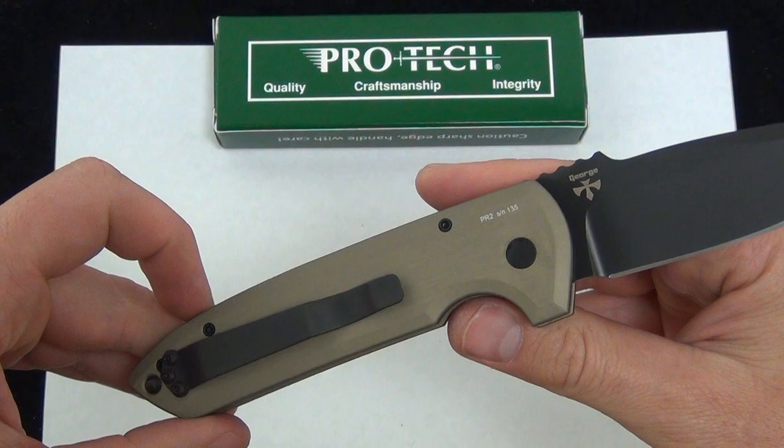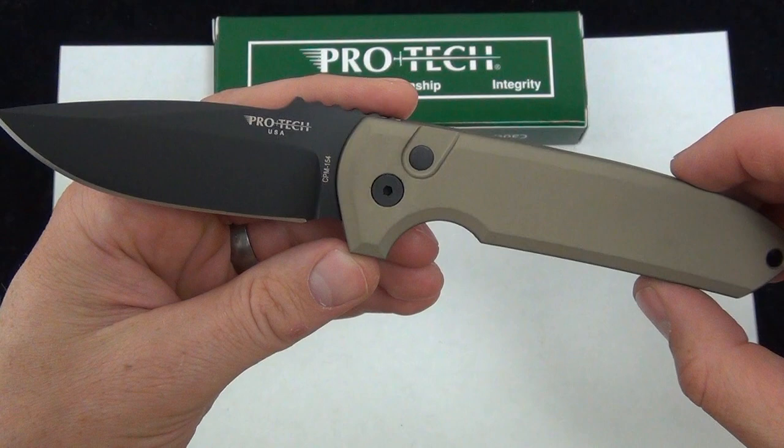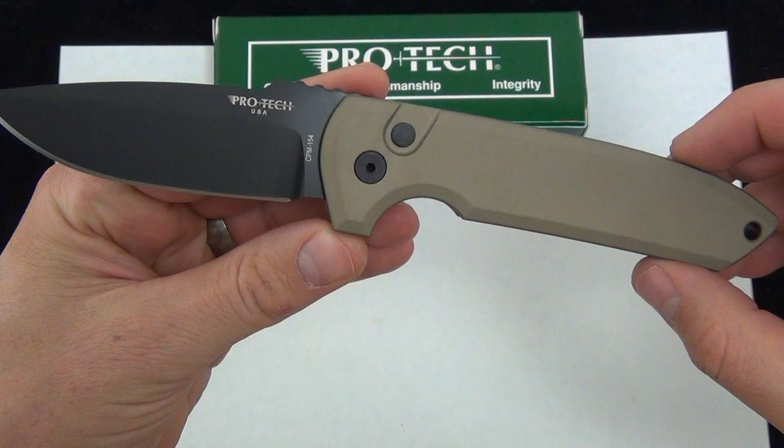It's got the grip, it's got that deep finger groove — nice grip, awesome style, great color scheme on this one. But of course, as always, I'd love to know what you guys the viewers have to say about it. The Pro-Tec Rock Eye Auto Desert Tan black blade, black hardware — so comment down below and check it out. Blade Ops.